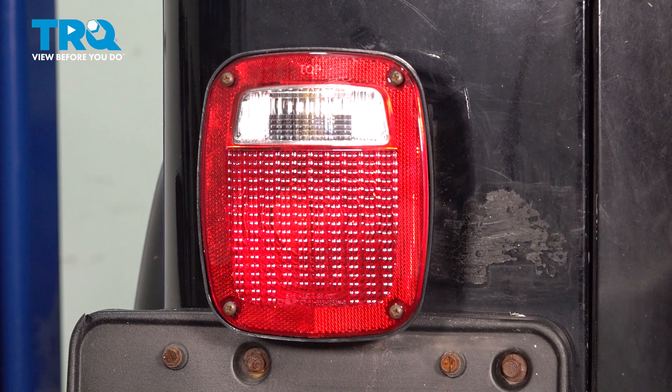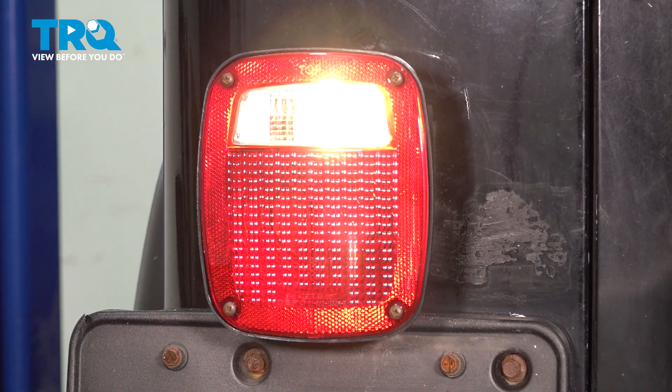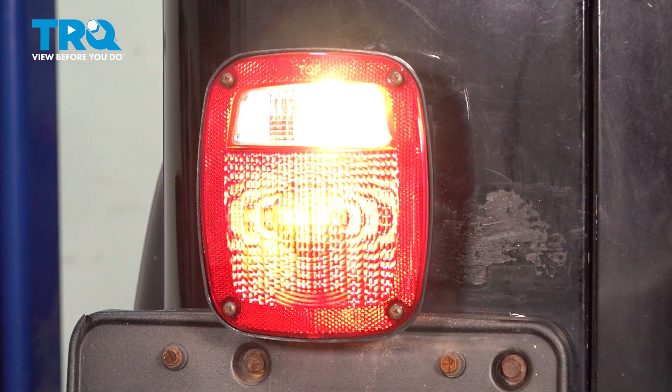Brake light, reverse, blinker — nice. Everything's functioning correctly.